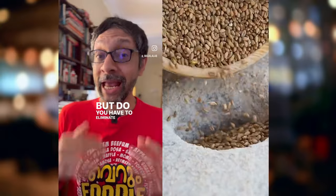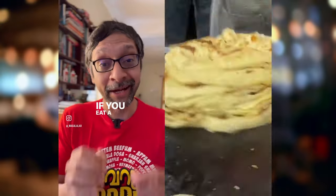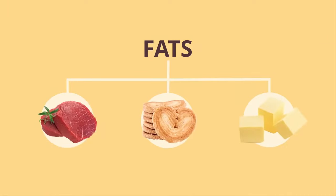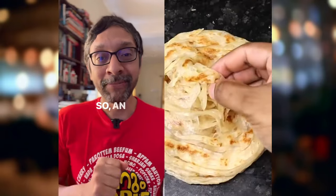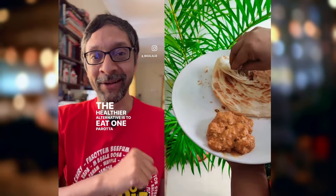But do you have to eliminate Maida entirely from your diet? I don't think so. If you eat a Kerala parota, more than 50% of the calories are from fat, not the wheat. So an Atta parota is not a healthier alternative. The healthier alternative is to eat one parota instead of two parotas.